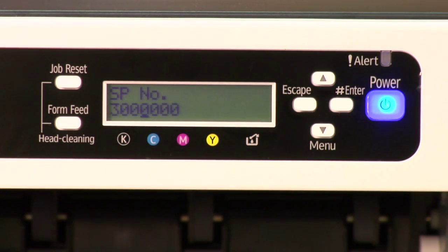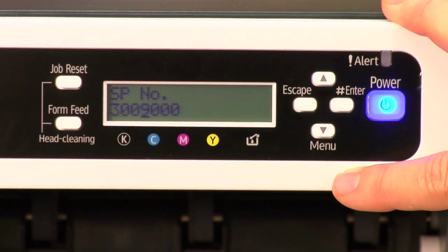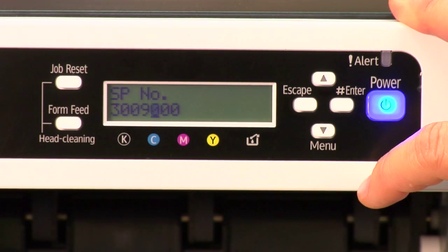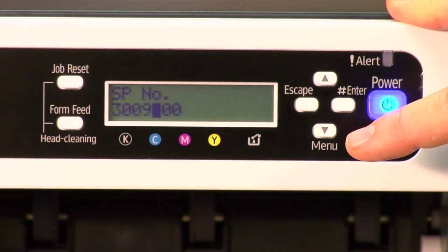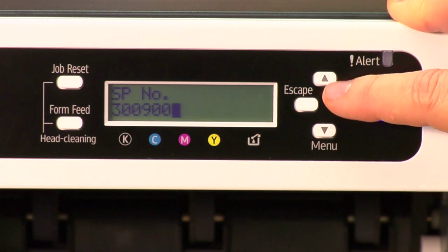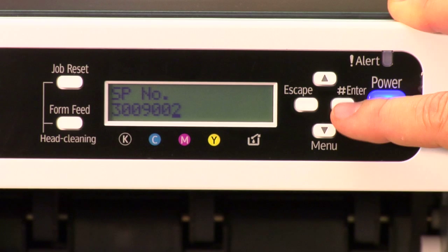That takes us to the fourth digit, which is nine. You can arrow down to get there quicker. Once you see nine, press enter. The fifth digit is zero — press enter. Zero again — press enter. The last digit is two, so use the up arrow twice and press enter.